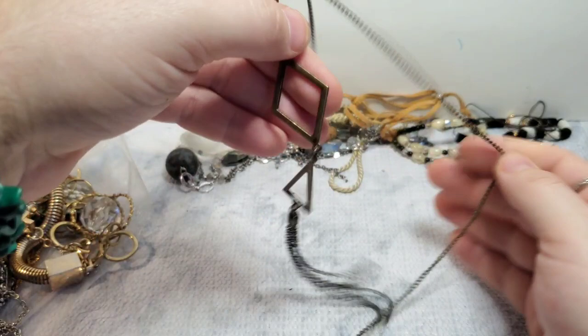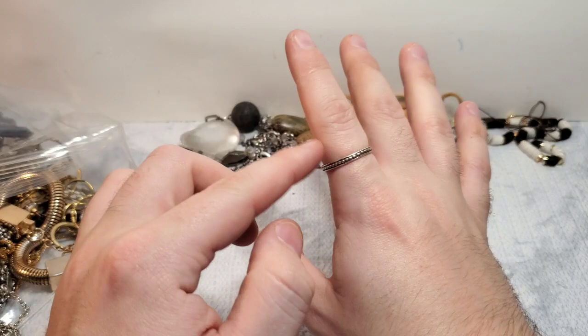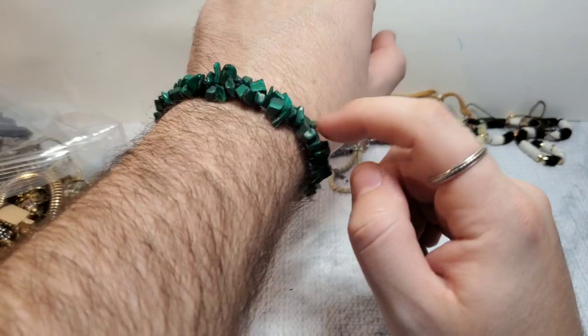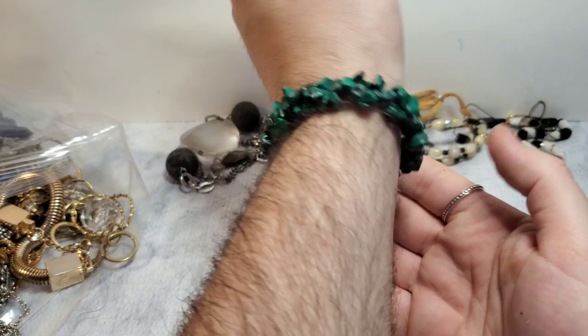Then we have an antique brass little tassel necklace, unbranded antique brass. So what I'm wearing today — I'm wearing a ring I got from my friend Barb, B-A-R-B-B-E-E on Whatnot. And I am wearing a malachite stretch bracelet that my good friend Jennifer over at French Teacher in Virginia here on YouTube got me. She says she got this for me on Whatnot, and I absolutely love it. No other rings — just my simple band and my malachite.